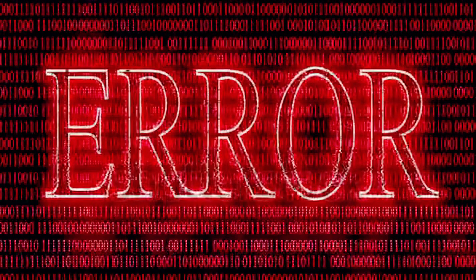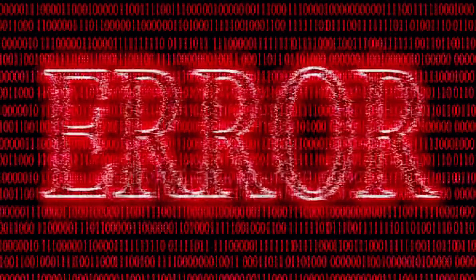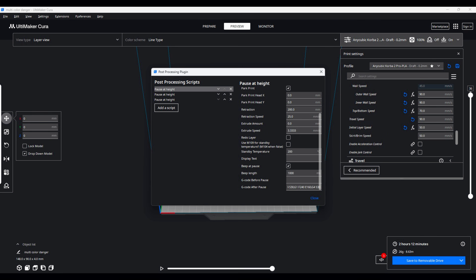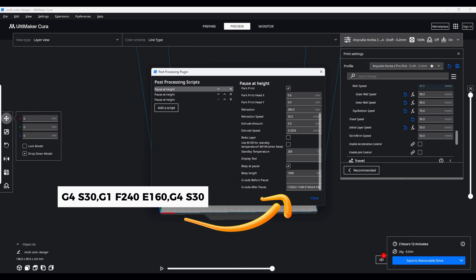The first try was unfortunately unsuccessful. It arrived at the 7th layer, which we defined, but it didn't stop and continued printing, so I had to try again and again. Some codes and plugins are not compatible with all 3D printers — it depends on the firmware, meaning this code might work on some brands or models but not others. After a lot of tries, I found the compatible plugin configuration for my 3D printer. It stops as defined — 30 seconds — with a retraction of 200 mm, then I place the new filament, it extrudes 160 mm, and waits 30 seconds again before continuing the print.